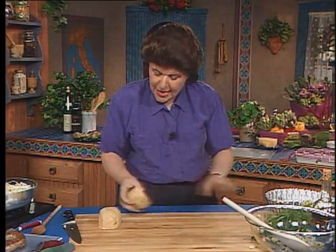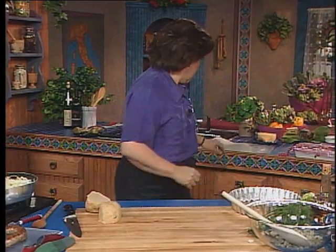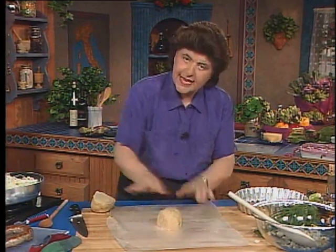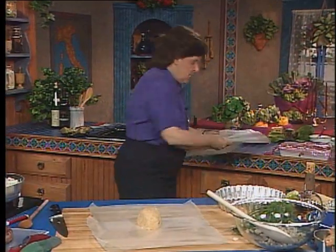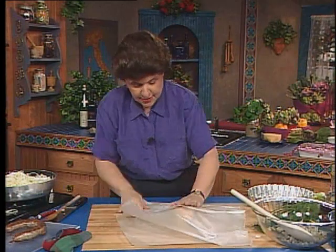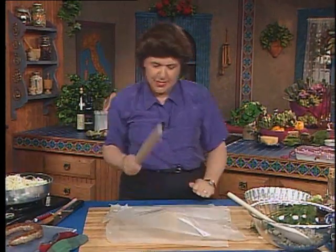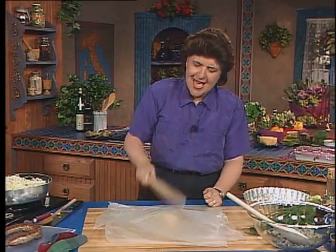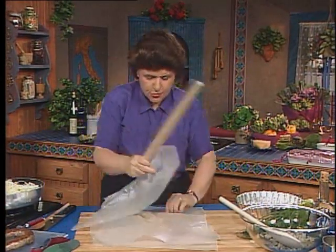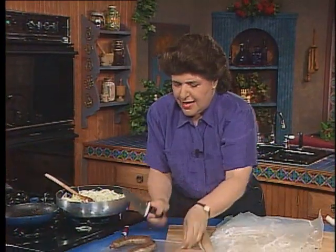I want to roll this out to fit a tart shell — here's one with a removable bottom so I can get the tart out. After you've made up the dough, either in a food processor or by hand, take half the dough and put it on some wax paper, then place two more sheets of wax paper over the top. Beat it down just a little bit to get it going and soften it because of the butter, then start rolling it out.